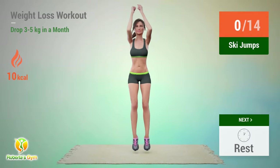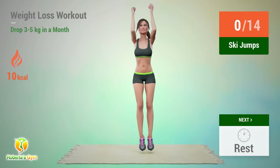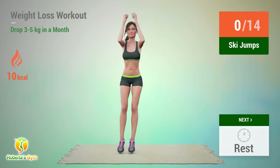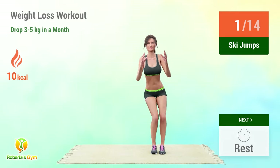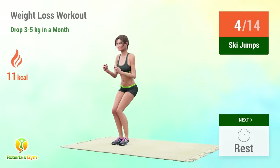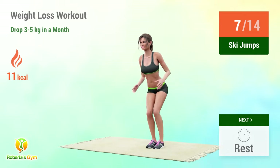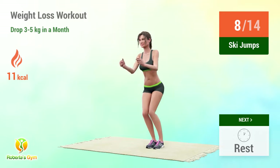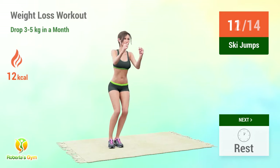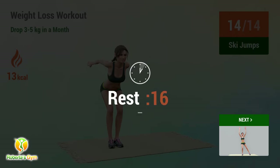Up next: sky jumps. In 5, 4, 3, 2, 1, go! 1, 2, 3, 4, 5, 6, 7, 8, 9, 10, 11, 12, 13, 14. Rest time!